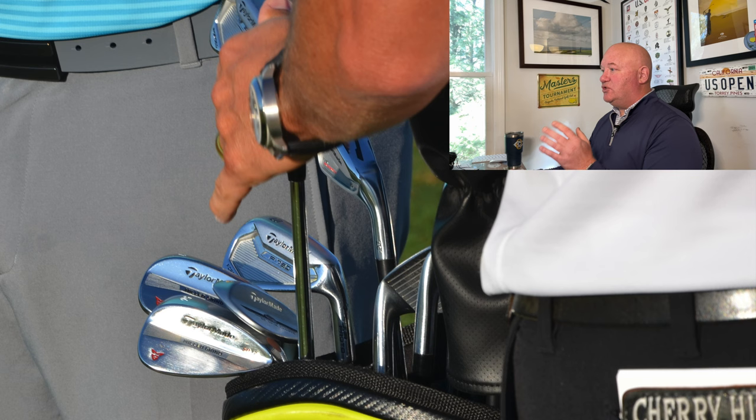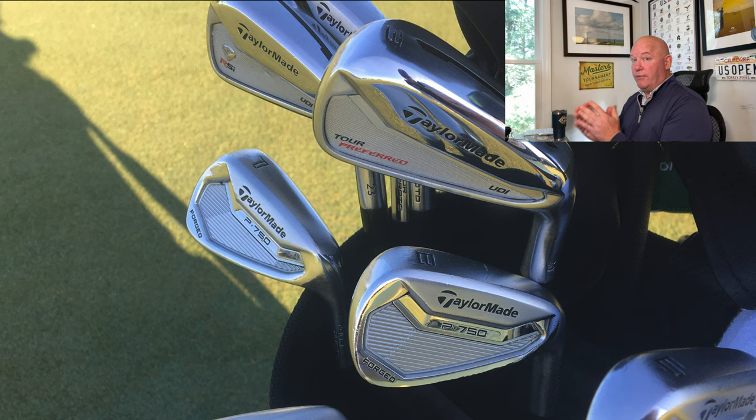At the Players' Championship, we see some pretty significant equipment changes. The blades are gone — the Tour Preferred MBs are history. Jon has transitioned into the P750s, part of TaylorMade's P Series where the smaller the number, the more compact the club. The P750 was the smallest better-player cavity back iron TaylorMade had at the time. There was also a P730 — a muscle back blade used by Dustin Johnson and Rory McIlroy. Rahm is transitioning fully into better player cavity back clubs, and these are going to stick around for quite a while.